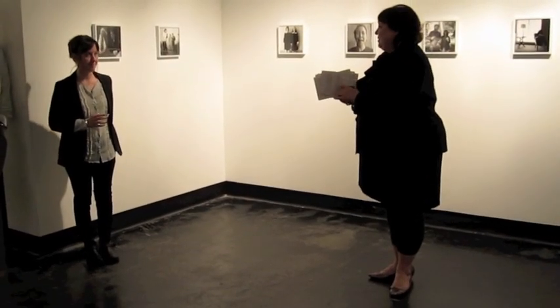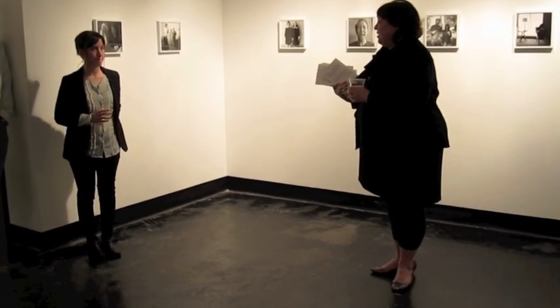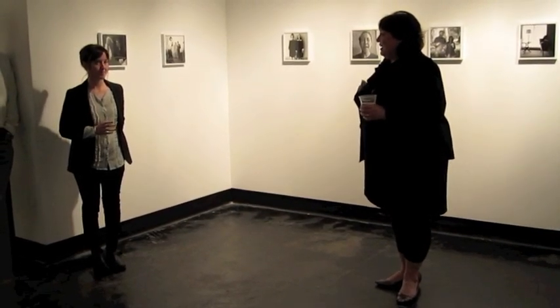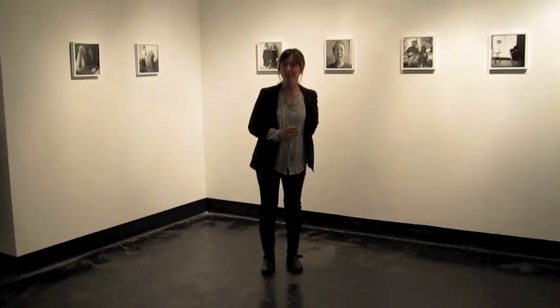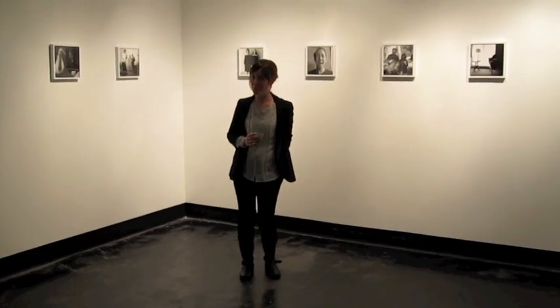Emily Peacock was one of the artists who has been in the big show before, just completed her MFA at the University of Houston, and has a new body of work to show us here. Well, I just wanted to say thank you to Lawndale for giving me this opportunity. I really appreciate it.